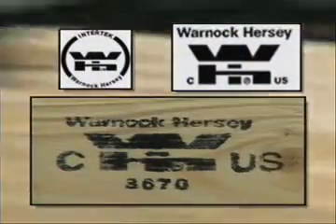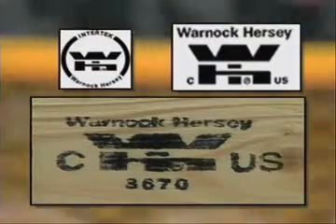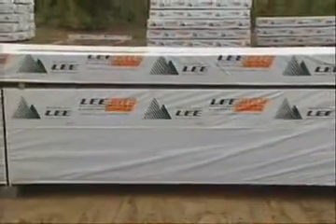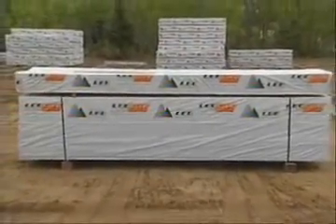The mark used on engineered wood products is their Warnock Hersey mark. Products authorized to carry this mark have been tested to and have met the requirements of a recognized product standard, the manufacturing site has been audited, and the applicant has agreed to a program of periodic factory follow-up inspections.